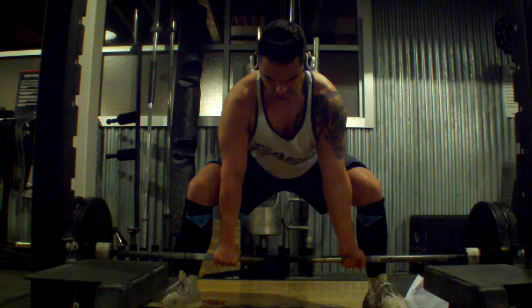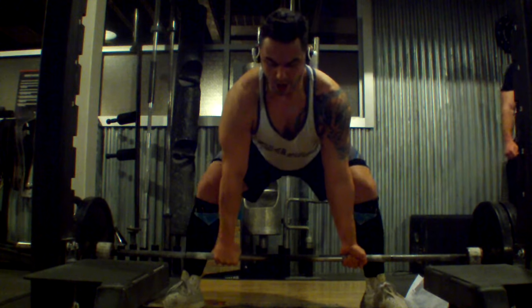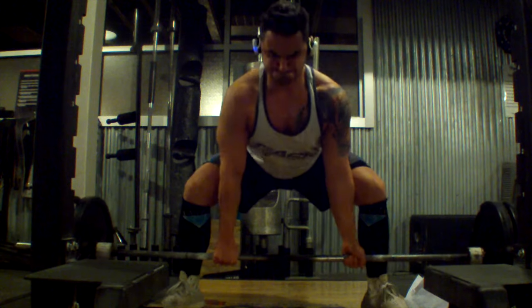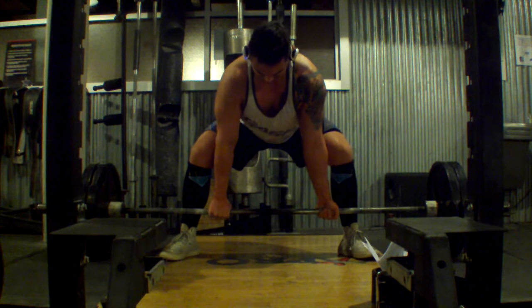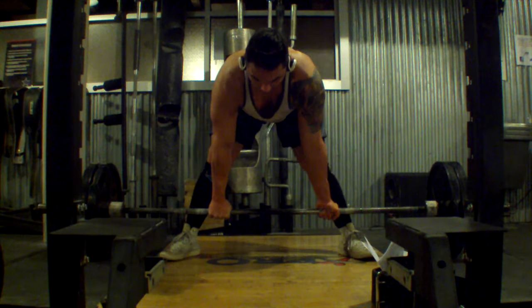So on with my day two this week, which was deadlifts. Keep in mind I am new to sumo deadlifts — I've worked conventional my entire life and I just made the switch about a month ago. Although that being my excuse, this was a really bad day all in all for deadlifts. The bar just felt heavy.